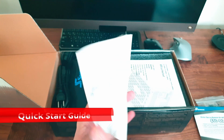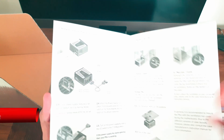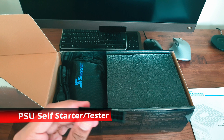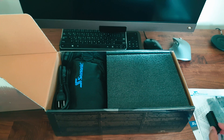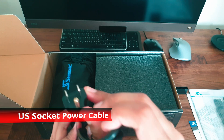Next is the quick start guide, the detailed user manual, and the PSU self-starter tester, which I will show you guys later in this video.